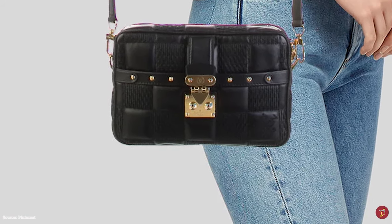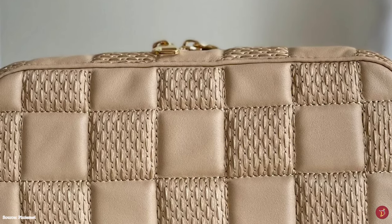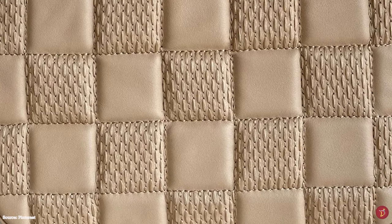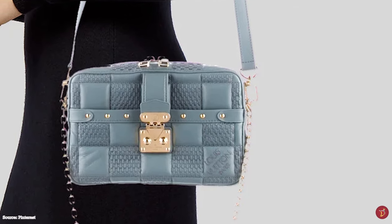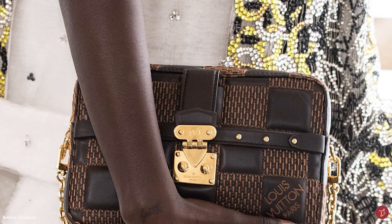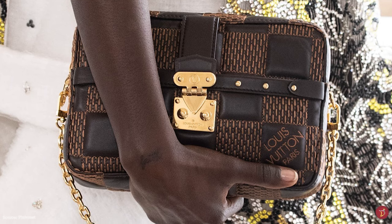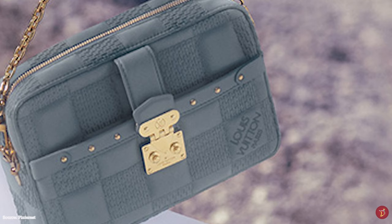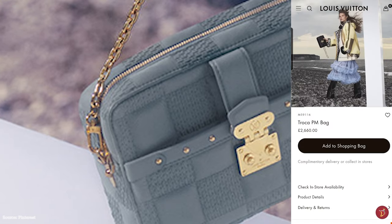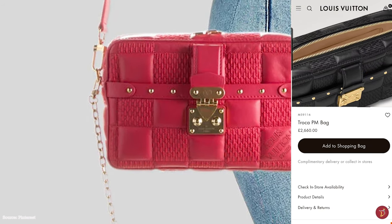The multi-purpose carrying options allow the Troca bag to be worn over the shoulder or as a crossbody, carried in hand with straps removed, or tucked in to look like a clutch. It is further beautified with hardware in either gold or brass tone, including studded trim corners. The bag is typically crafted in the Damier checkerboard pattern in supple soft quilted or padded lambskin leather, woven into the bag's construction and featured all over the body for an even more luxurious appeal.